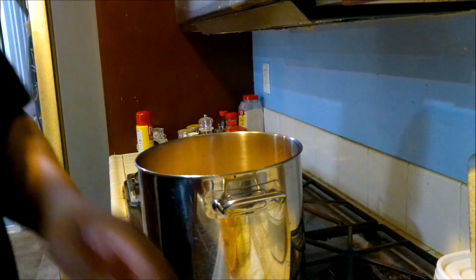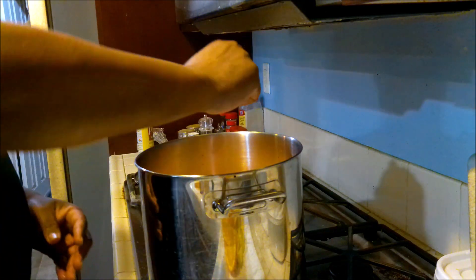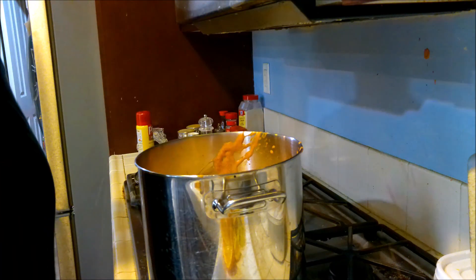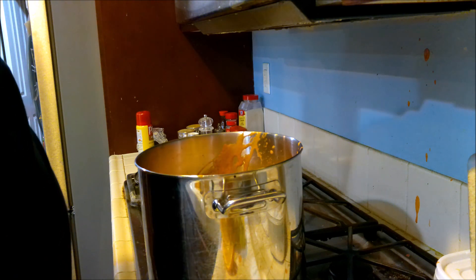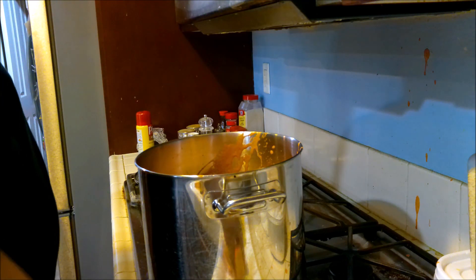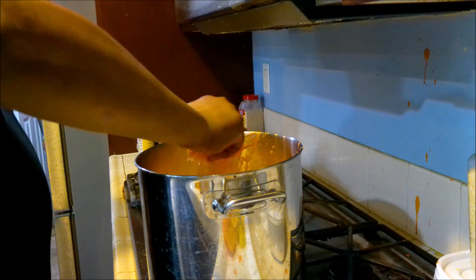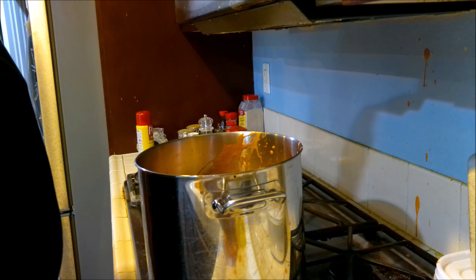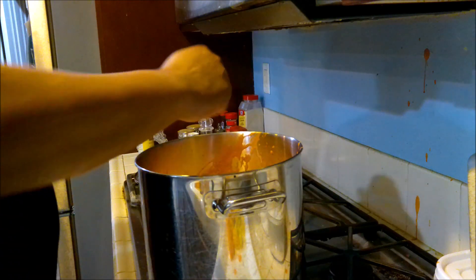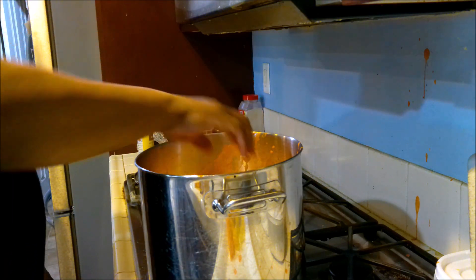Celery. Giant garlic cloves go in. Celery goes in. Lemons — squeeze it. Lemon. Slow down, dude. Oranges. More lemon. Make sure it's seasoned really well, even though it's a small batch.